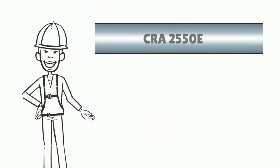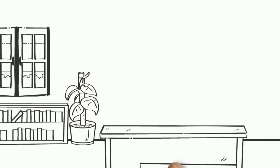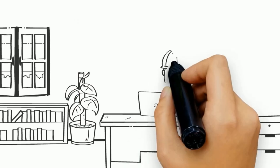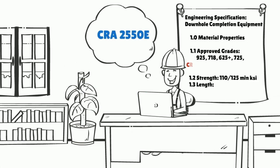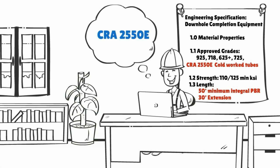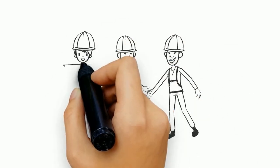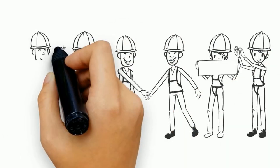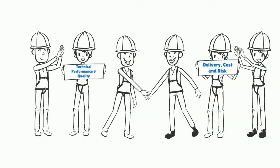Capturing the value of CRA 2550E is in your hands. When writing your project specifications for your downhole completion equipment, please include CRA 2550E in your request to your preferred oil field equipment manufacturer. Please also make sure you request the lengths and integral parts that best suit your well. Incorporating CRA 2550E into your specifications will help improve technical performance and quality, delivery, cost, and risk.